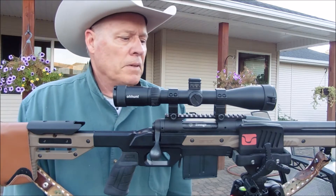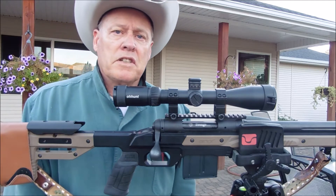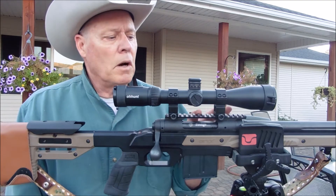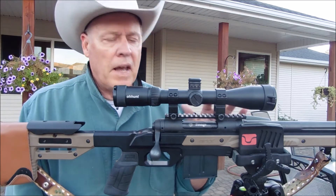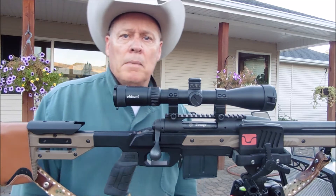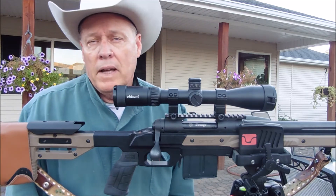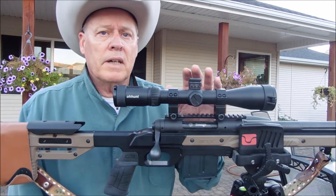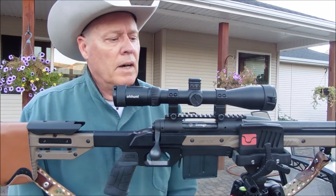Well most people say the scope's not good enough and they go buy a new scope. Well you don't need to do that. You can go buy a base that has a 20 MOA, 30 MOA, or 40 MOA — heck they even go higher than that — to help give your scope a little bit more adjustments.